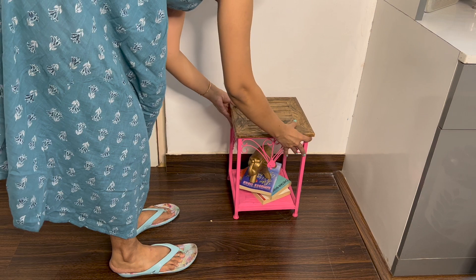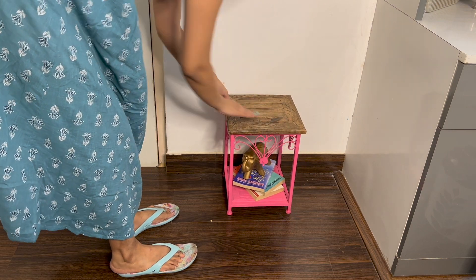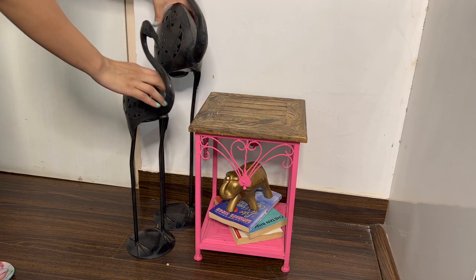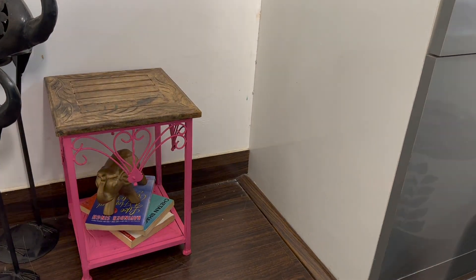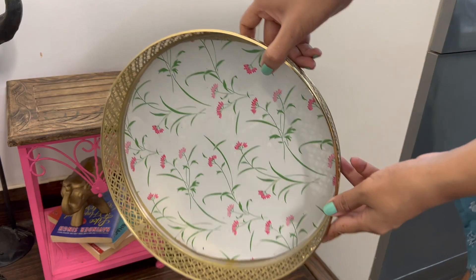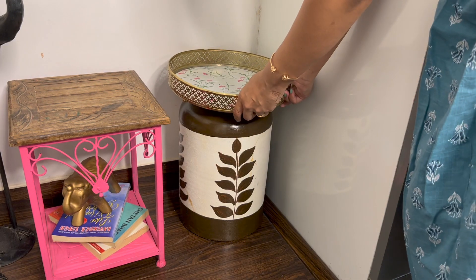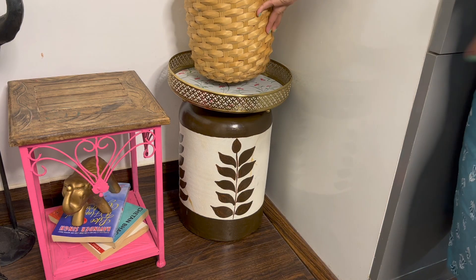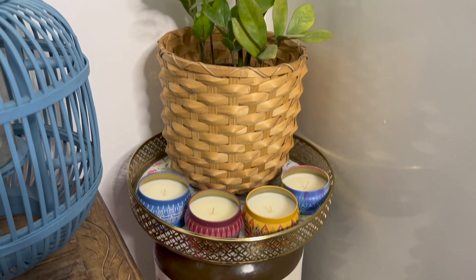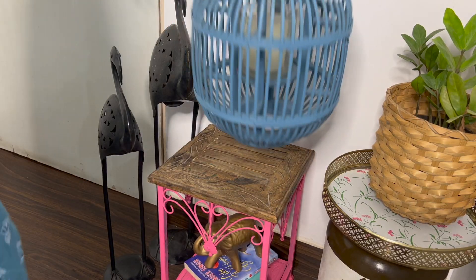You can also use a small stool on the side if you want to use one with these corners. You can use any decor pieces you have in your house. I am putting a planter here — if you have a small stool, you can put a tray on it, and then add a small plant. When you add green in corners, it feels more beautiful.